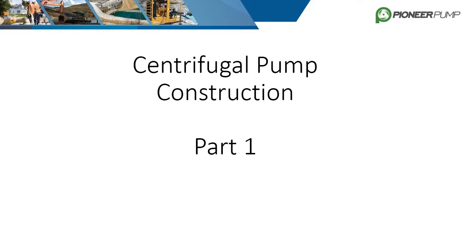This training covers basic construction of the centrifugal pump. It will cover parts breakdowns of our end suction and wet prime pumps, as well as covering the seals, bearings, impellers, wear rings and wear plates, and balance lines.